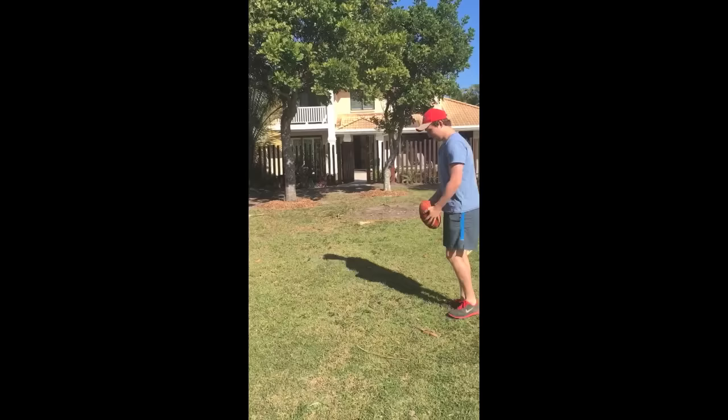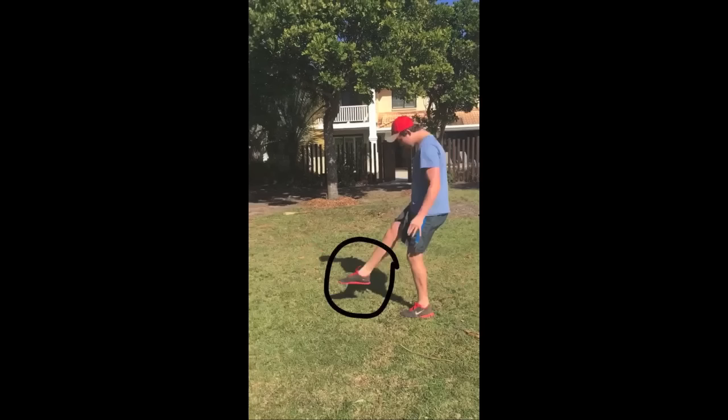I'll show you that one more time. You may need to pause the video if you want to have another look. We can see here that the kicker does not correctly follow through with the leg. He does not fully extend the leg, instead he stabs at it. He also does not point toes correctly.